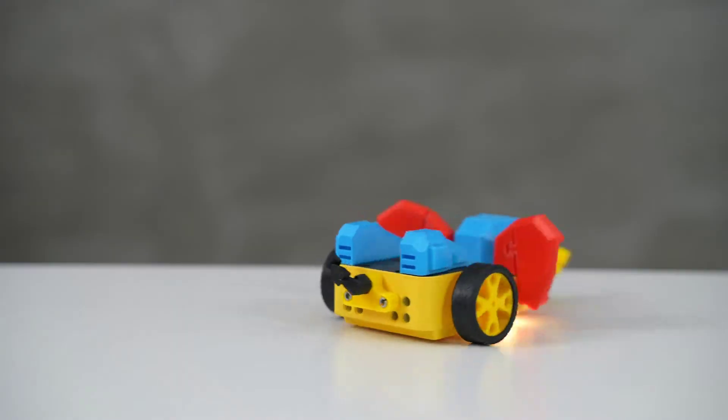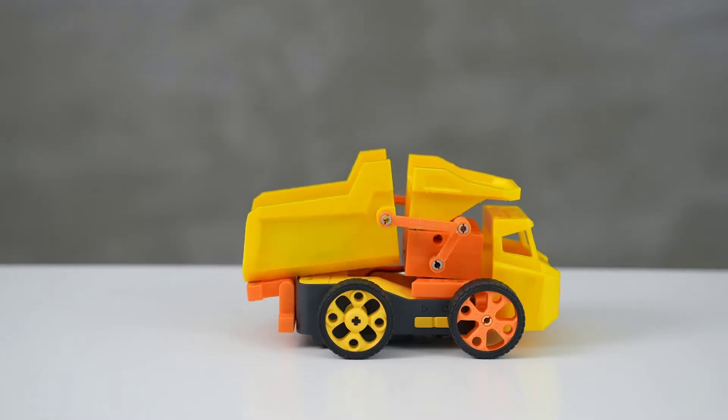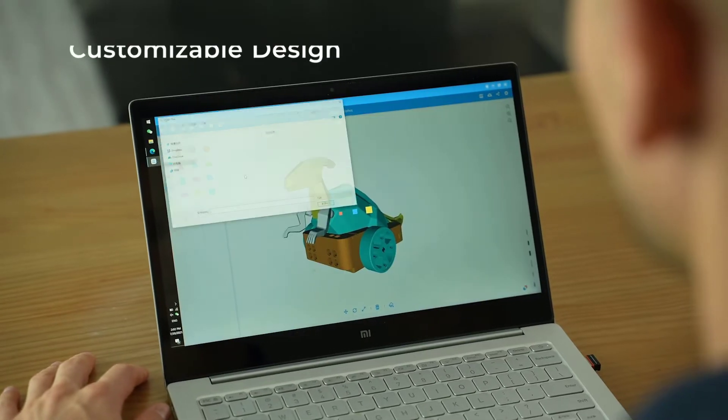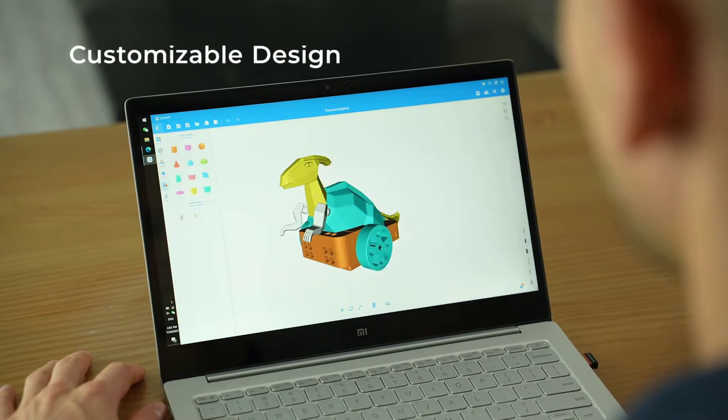Different levels of sophistication progressively encourage kids' DIY drive, as well as their programming, mechanization and hands-on skills. Custom 3D models can be imported into the designs, offering infinite possibilities.